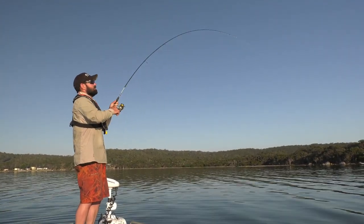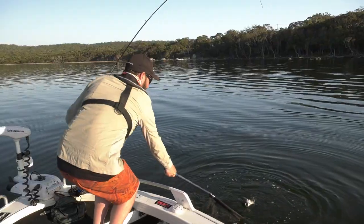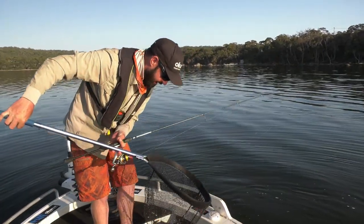This has got some weight. Just got colour on the fish and it is a whopping big bream. Oh my God, look at it. Get in the net. Come on. Yeah! That is a monster bream. Check it out.